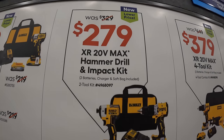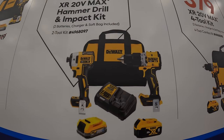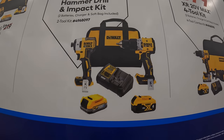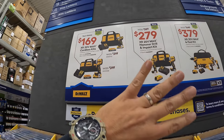$279, was $329, for this two-tool combo kit: the XR compact half-inch hammer drill and the 887 impact driver. Includes a 4-amp hour battery, 1.7-amp hour battery, charger, and a bag.